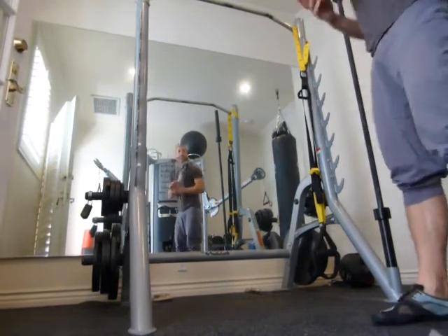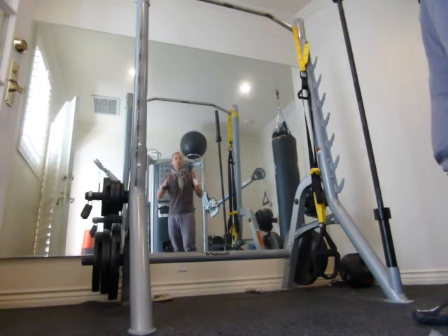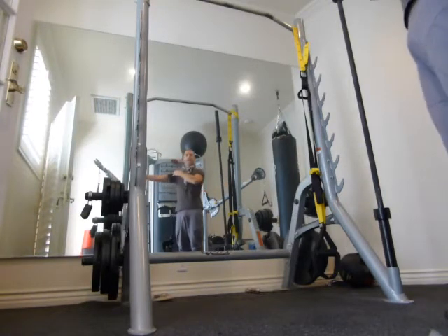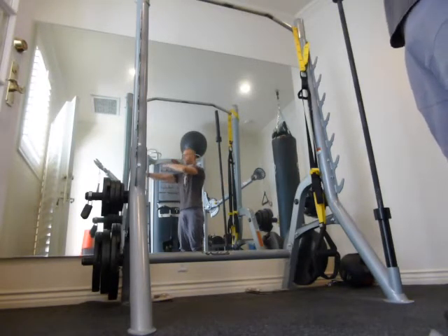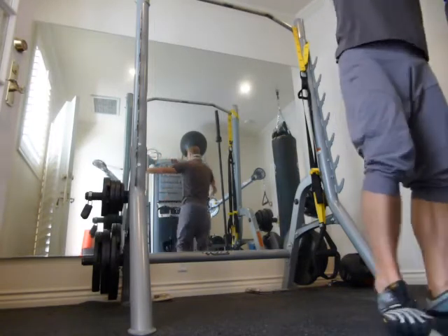Cable press pull. This exercise requires a cable unit where you can adjust the width of the unit, where the cables are coming from. You want to set them quite far apart and about shoulder level. This is where the cable is coming — shoulder level to me. I'm going to face toward the equipment.